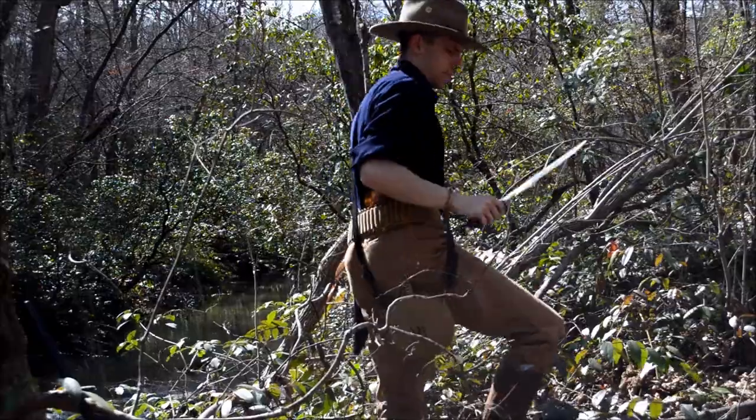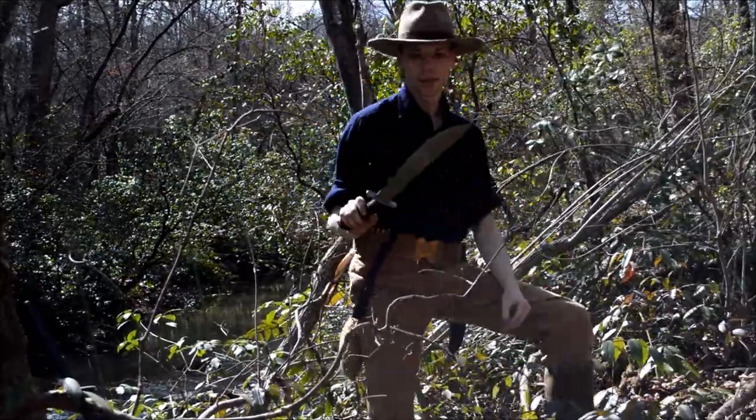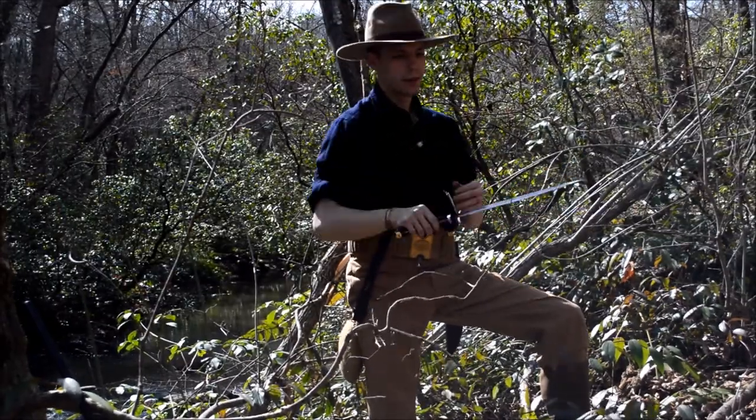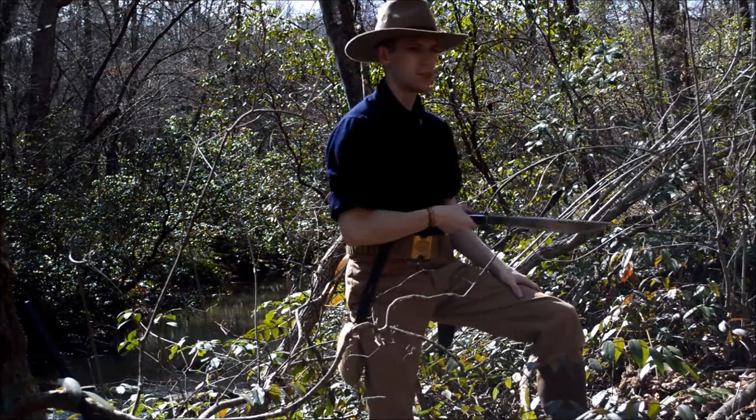So that was pretty light work — similar to a Kukri, you let the blade do the chopping. It's made out of high carbon spring steel, which makes for an excellent chopper as you can see.